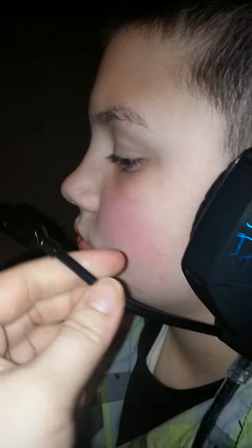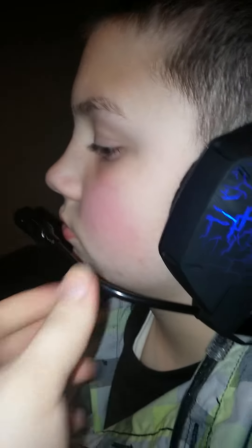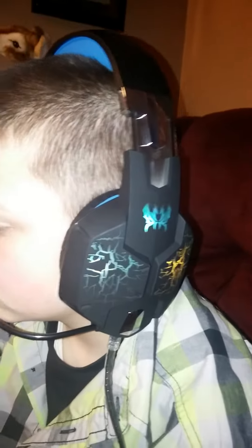The mouthpiece can be moved and manipulated for the perfect angle. The cord is actually really long on these. I'm going to have Tristan go ahead and take these off so I can show you what the earmuffs look like.